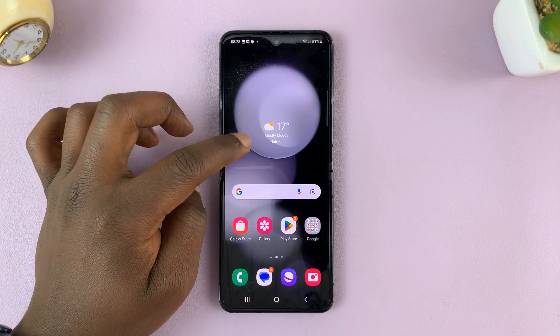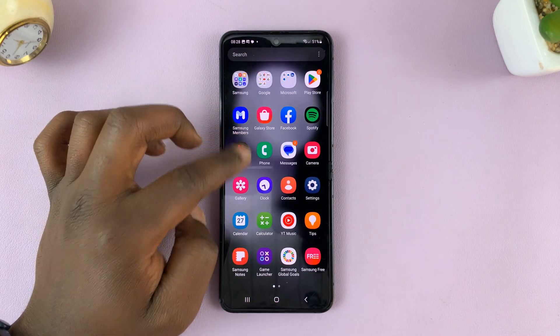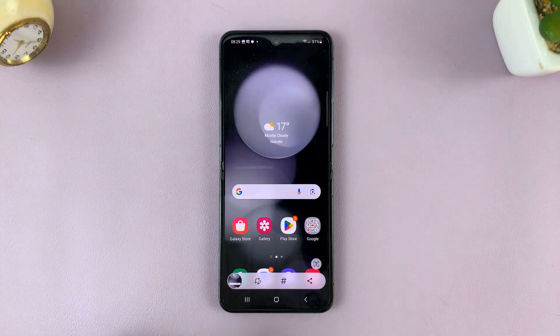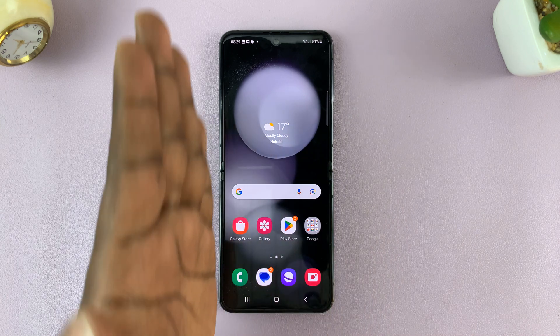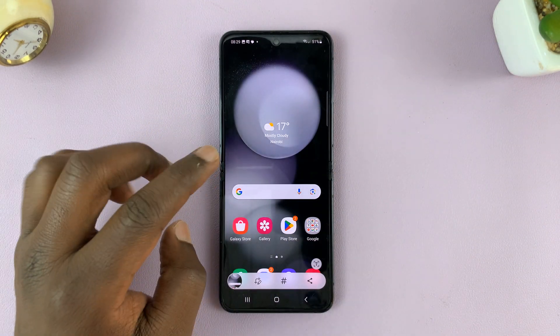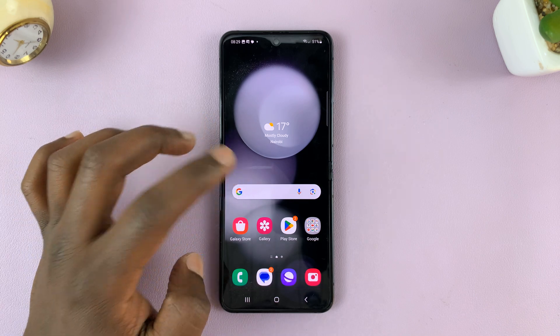I'll show you a third way of taking screenshots — this is using the palm swipe feature. If you swipe your palm across the screen, that takes a screenshot, whether it's from right to left or from left to right. To be able to use that, you have to enable the feature in the settings.